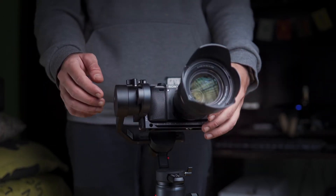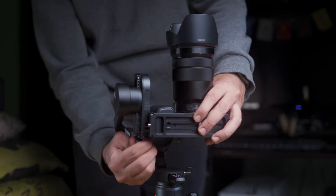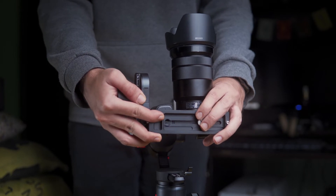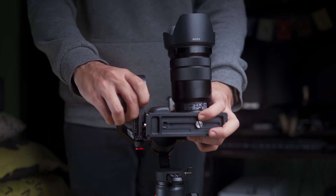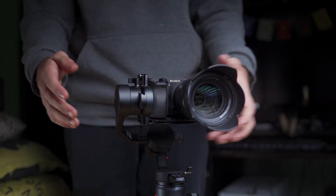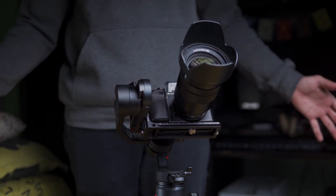The way to check the tilt axis balance is: if you point the camera on the tilt axis, it should stay in front. If your camera is not staying in any direction, that means the L-bracket is not properly balanced — unscrew the L-bracket knob and try to balance it again. Once it stays in front, it is well balanced. This means the tilt axis has been balanced.